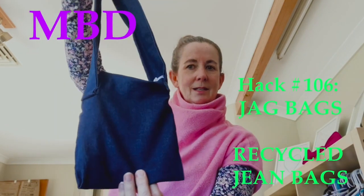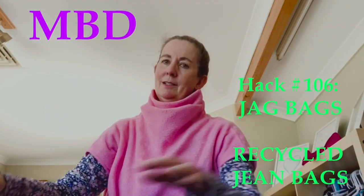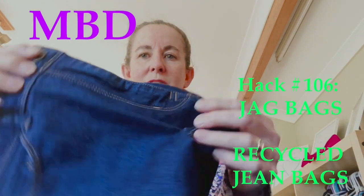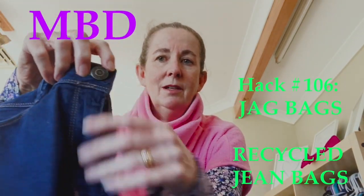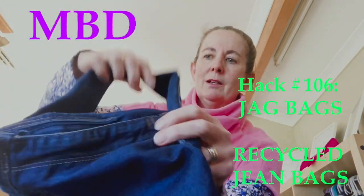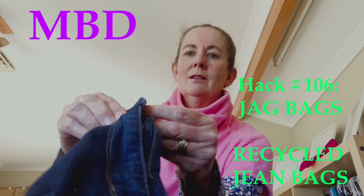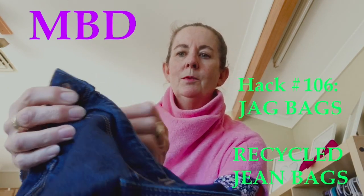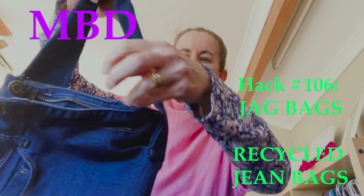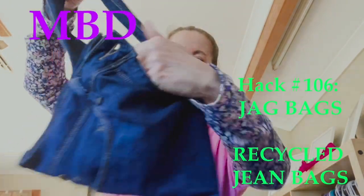And then this one is my favourite. This one uses the original zip from the front fly of the jeans, but we've got it on the inside. And therefore that is the top of our bag — so if you undo the loop and then the fly, that gets it into the bag.